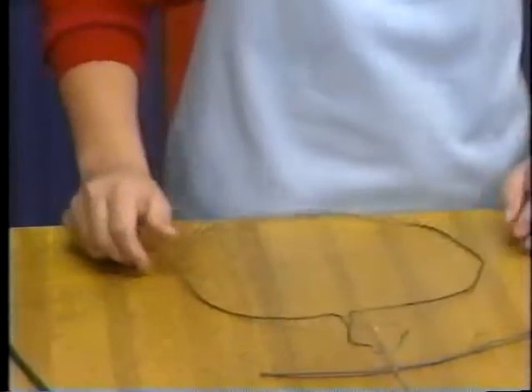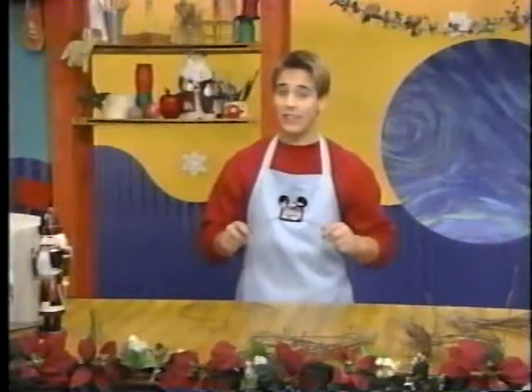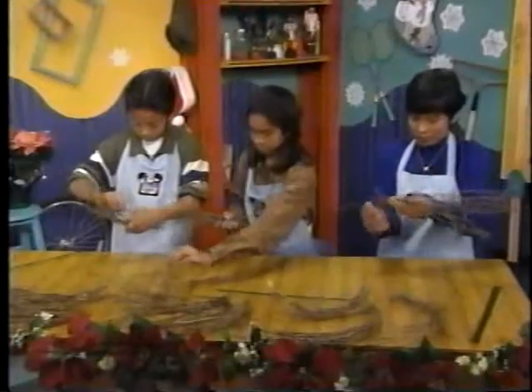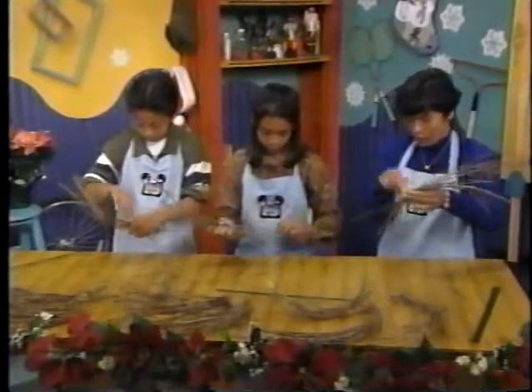Next, you want to bundle groups of twigs. You can either find fallen branches outside or buy twigs at a local florist or hobby shop. They need to be at least a foot long and thin so that they're flexible. Gather eight twigs and tie them together with thin green wire about halfway up.